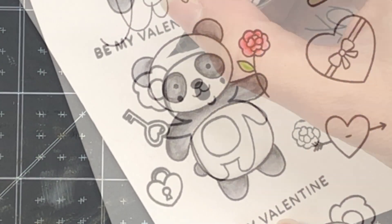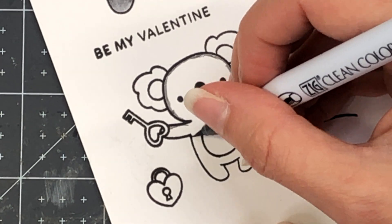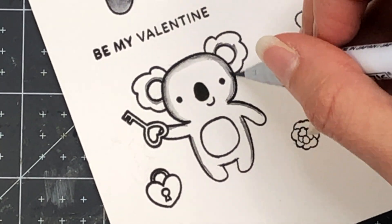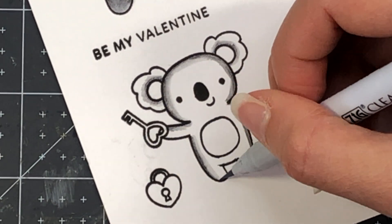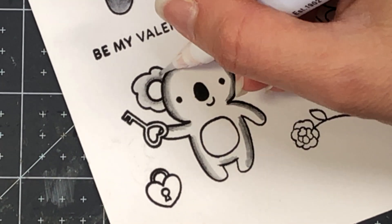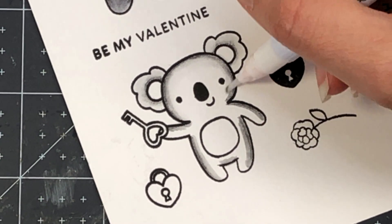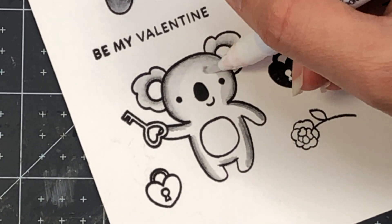Now I'm moving on to the Koala. I'm using dark gray along the edge first. Once I color the edge with dark gray, I'll come in with light gray and color over top of that, extending it towards the center a bit. Then I'll take the blender marker and blend that color all the way towards the edges of the ears and towards the center of the face and the rest of the body.